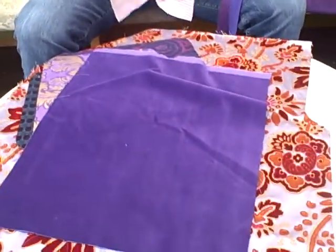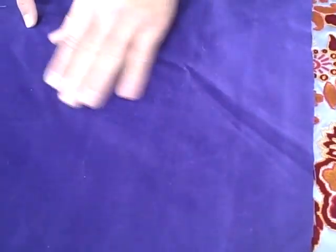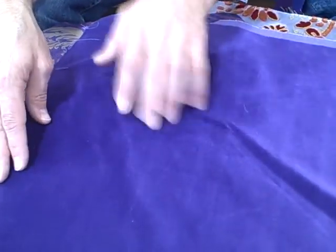I also have a velvet material. This is an upholstery fabric, a velvet material like you might find in theater seating, and it kind of takes on that crushed velvet look. If you go against the grain, it gets that sort of distressed, crushed look to it. But it feels lovely, and this is a more traditional purple.